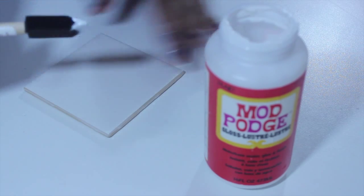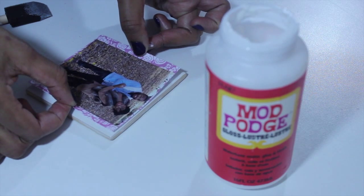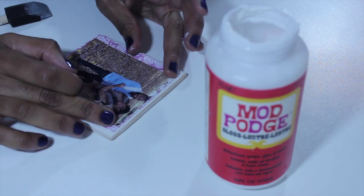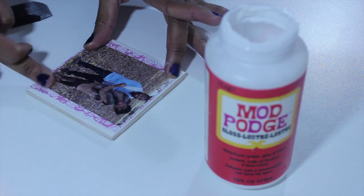Apply a thin layer of Mod Podge to the top surface of the tile. Take your scrapbook paper that you have just decorated and glue it on top of the tile, pressing them firmly and making sure all corners and creases are smoothed out.